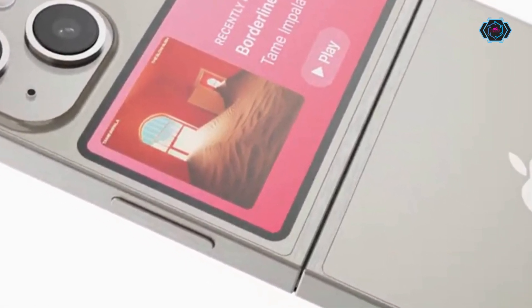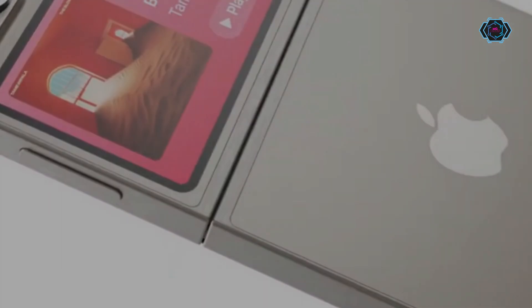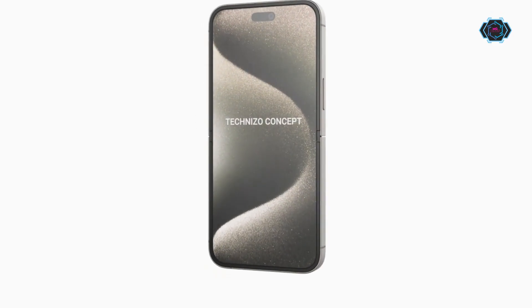Up front, you can get a bezel-less display. And this smartphone is also made with a titanium frame.